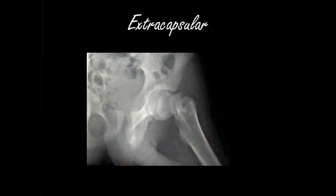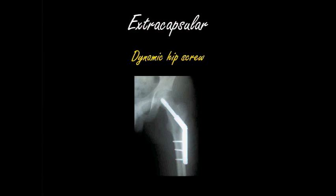Next, we go on to extracapsular fractures. As mentioned earlier, extracapsular fractures are at or below the intertrochanteric line. But remember, it's not all the way down the femur — it's up to about 5 cm below the lesser trochanter. So a fracture that takes place anywhere in that region would be considered an extracapsular fracture.